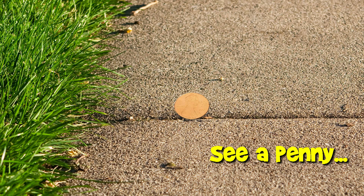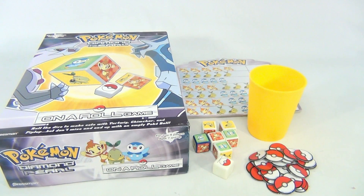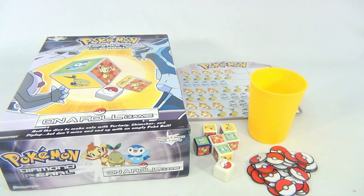You are now watching a Lucky Penny Shop product feature. It's Lucky Penny Shop and we're showing you Pokemon Diamond and Pearl. It's for 1 to 4 players, 7 and up, and it's a rolling game.